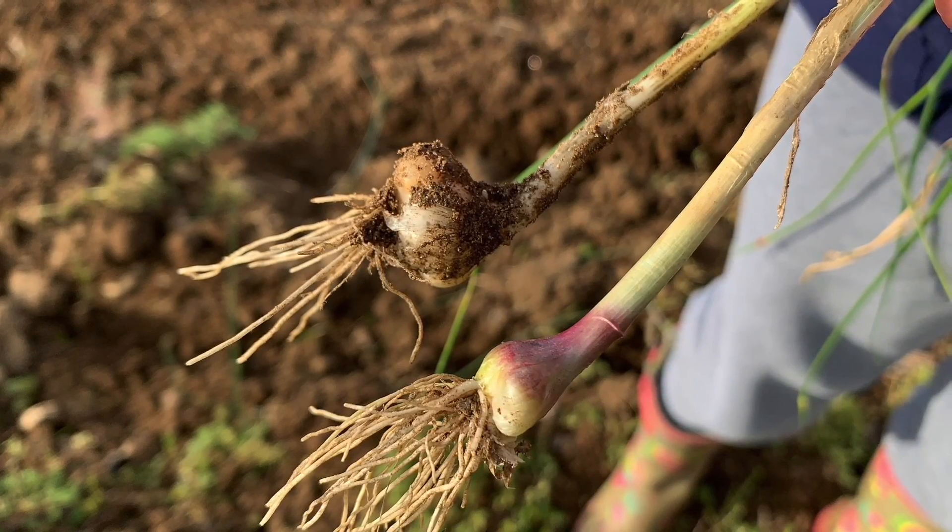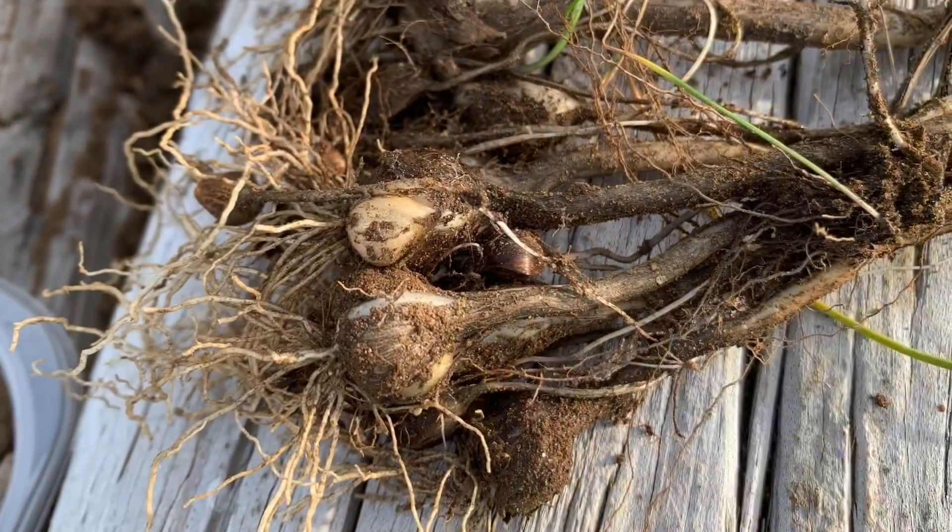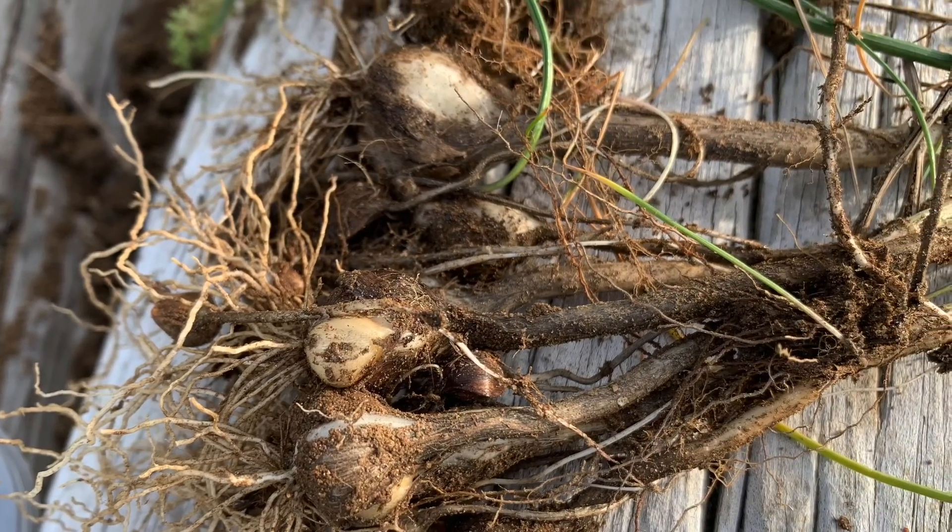They do grow in clumps, as well as single buttons. Take care.